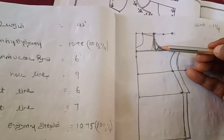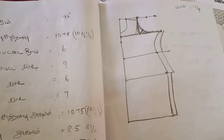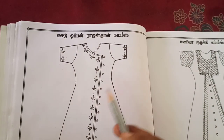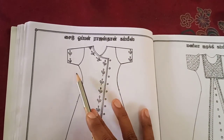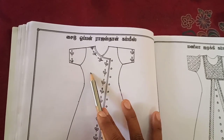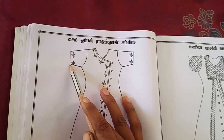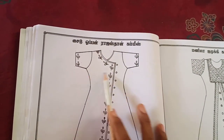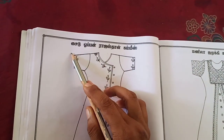I will explain this in 3 videos. So now our sleeve — let's calculate how to solve this problem. To calculate the sleeve, we find that we need 3 or 4 measurements. We need to use chest round and sleeve length.